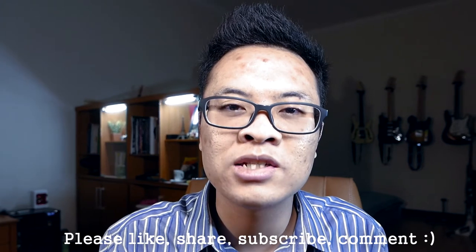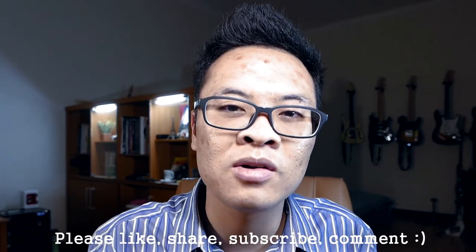That is all for today's video. I hope you find this video useful. Please don't forget to like, share, subscribe, and comment. Also, don't forget to follow my Instagram at The Job Photography. As always, thank you and subscribe.